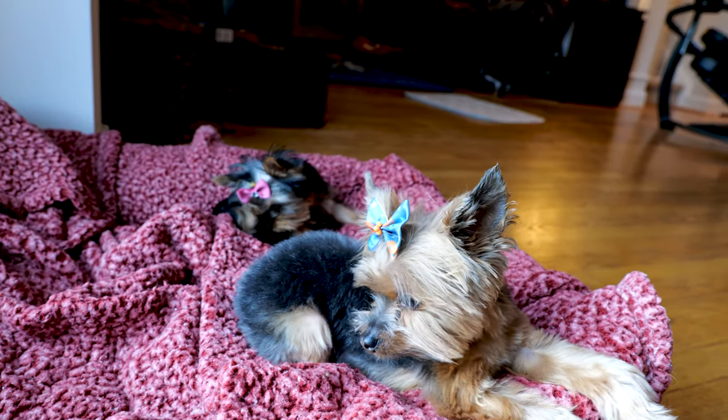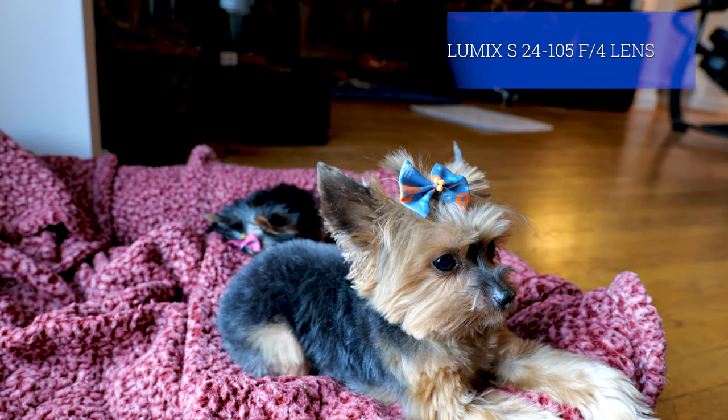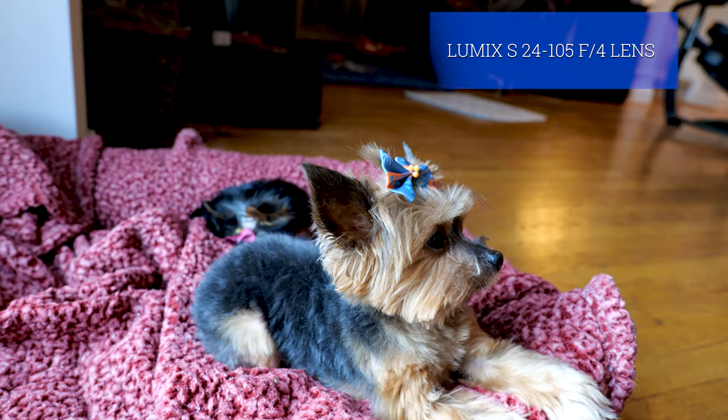My goodness. This is on the 24-105 Lumix lens.